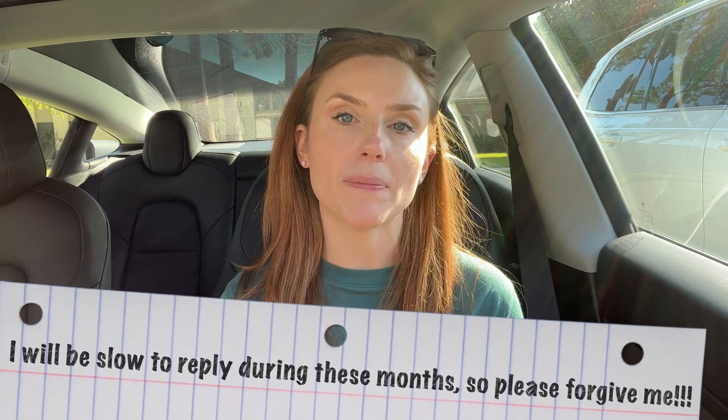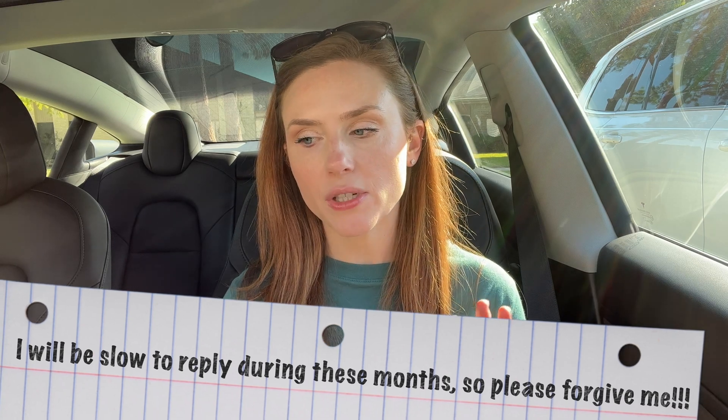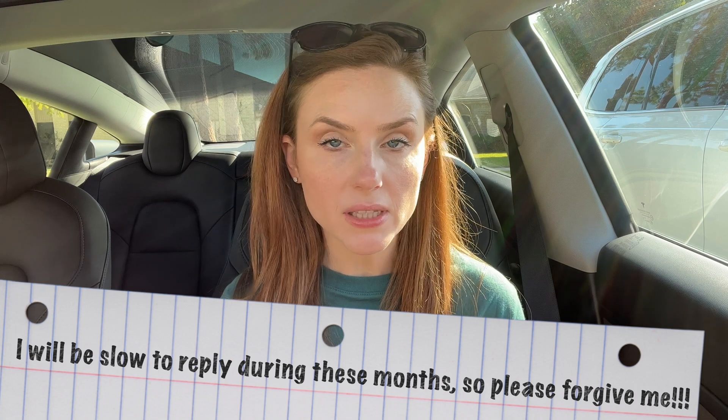The next few months — October, November, December, and January — are the busiest months for me in my real job in healthcare, and also with the holidays, and then with my kids' birthdays and other family members' birthdays. So it is going to be crazy for me the next few months, and I'm probably going to be doing a lot of these short little tutorial videos for y'all.